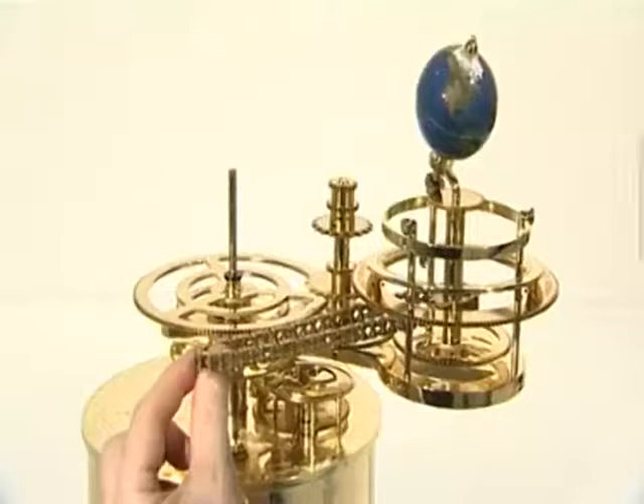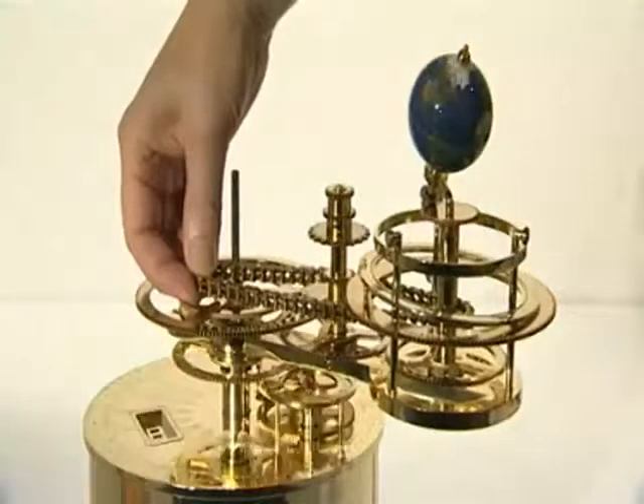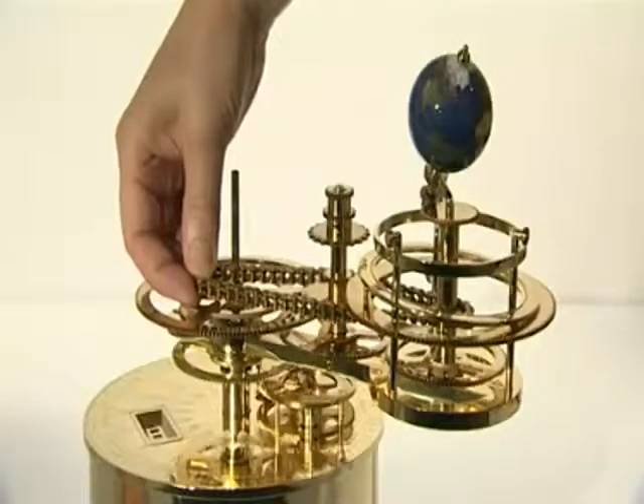Wrap the chain around the sprocket and pull the chain out below the solar eclipse gear and between the inner two moon pillars. Slide the chain over and around the 22-tooth chain sprocket on the central shaft.